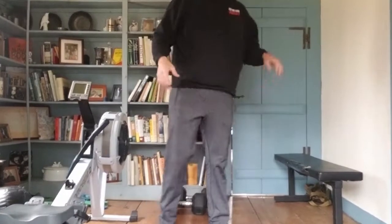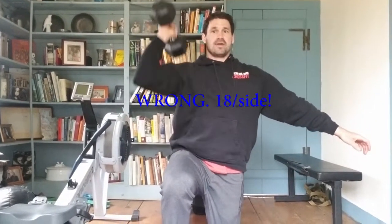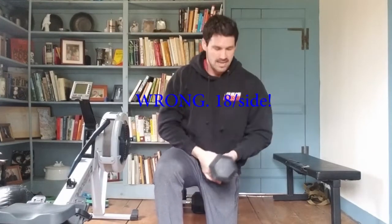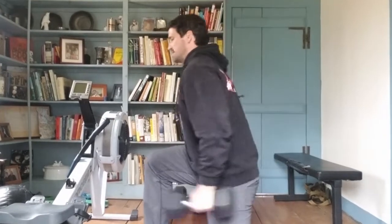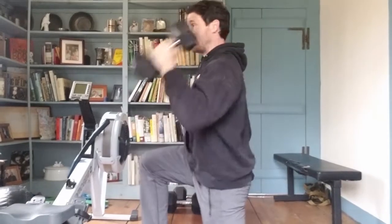One thing you can do is separate the two movements: do your squats first and then your presses from a half-kneeling position. For a round of 18, I'd do my row, then 18 squats, and then because I don't have ceiling clearance to press, I'd go down on one side — nine presses on that side, then nine on the other.